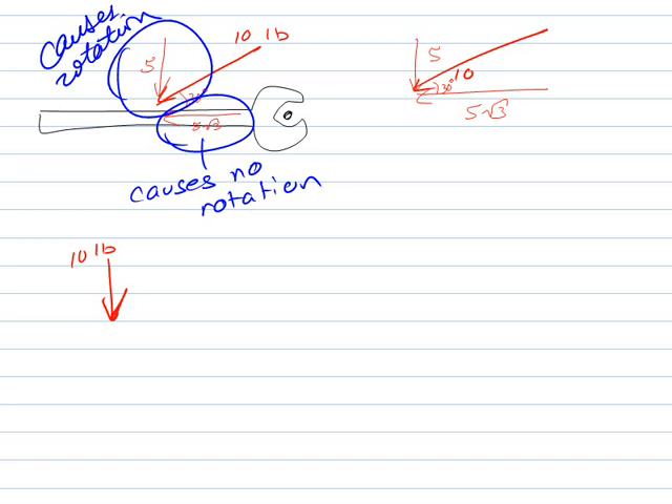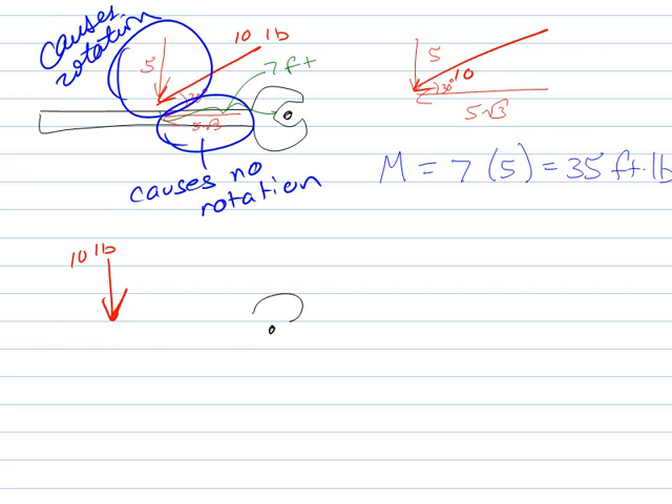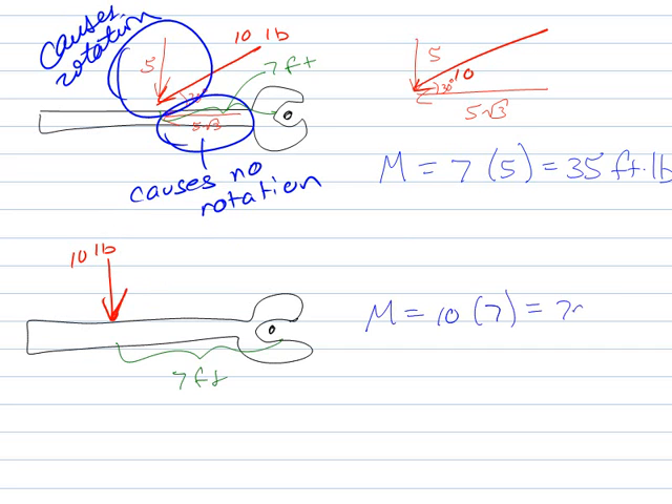So if I'm at a distance of 7 feet — this is a gigantic wrench — the moment caused by this force is going to be 7 feet times 5 pounds, giving only 35 foot-pounds of torque. Whereas if I had applied the force straight down at 7 feet away, the moment would be 10 times 7, or 70 foot-pounds. This should make sense from practical experience: if you're trying to make something turn, you want to be tangent to it. You maximize your torque by applying a force tangent to the rotation you want.